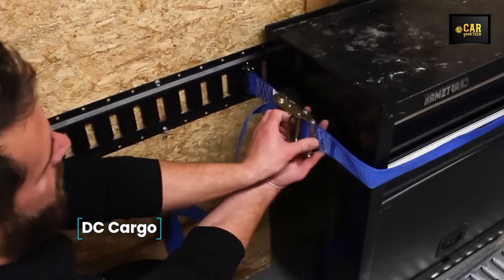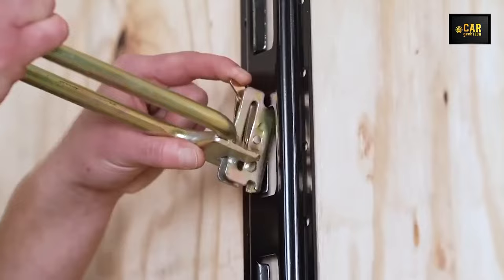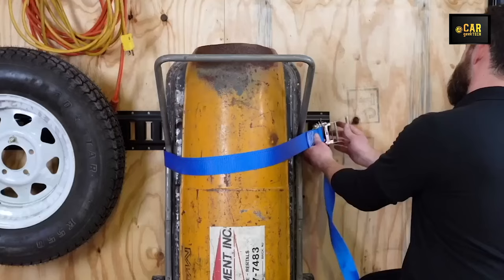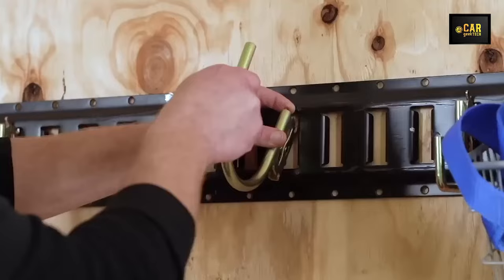DC Cargo — introducing a set of guide rods designed for securing loads, each measuring eight feet in length. Crafted from durable painted steel, these guide rods boast 48 attachment points, enabling the secure fastening of various loads weighing up to 2,000 pounds using slings, hooks, and other accessories. These rails can be easily mounted on the floor or walls of trailers and garages, providing an ideal solution for securing appliances, tools, furniture, or any other items that require secure fastening during transportation or garage storage.